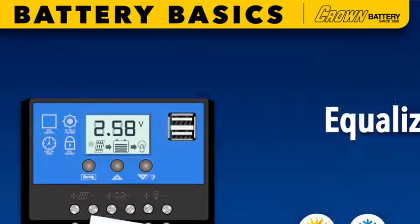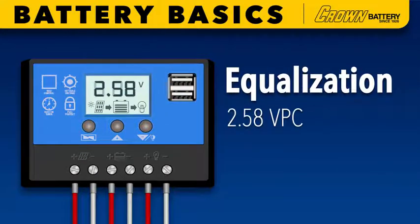In the first two sections of the chapter we demonstrated the correct programming of suggested charging set points using the display on your renewable energy system's charge controller, and confirmation of proper full recharge of a battery bank using hydrometer and charge controller readings. In this section you'll become familiar with equalization charge protocol, including timing and considerations which may require periodic adjustments to your renewable energy system charge controller settings.